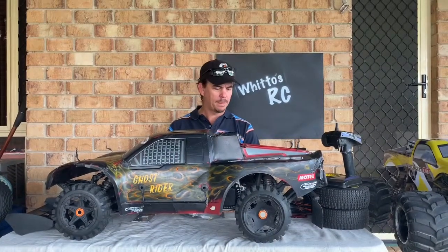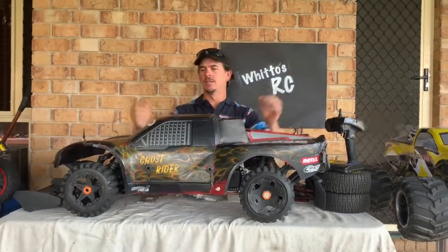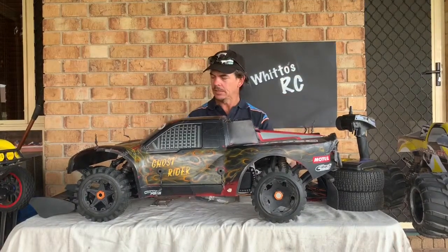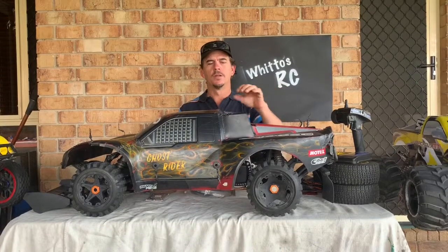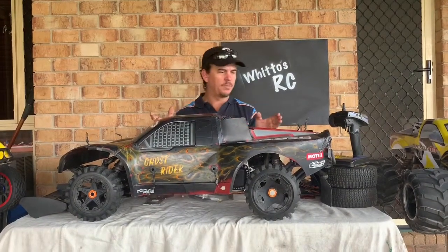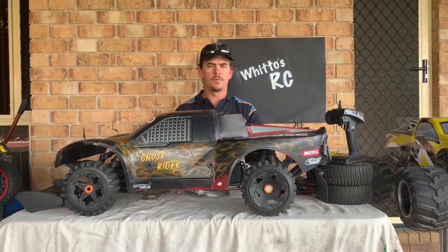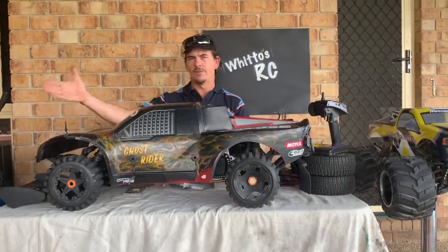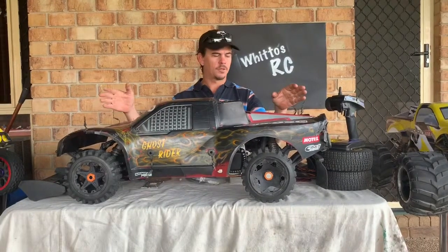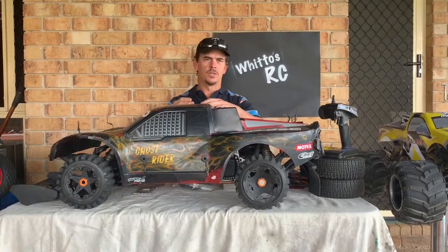Welcome back. This video is about my Baja 5SC. Those of you following my channel or looking at some of my videos will have seen this truck. Even in some of the latest videos I was not running the body. Now my plans — before I get to that — this truck originally came to me some time back.